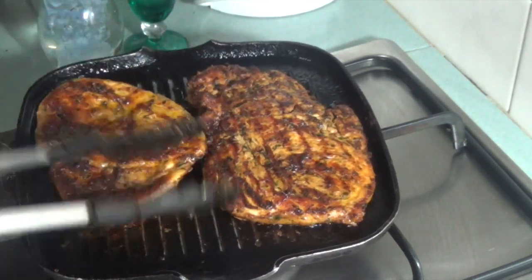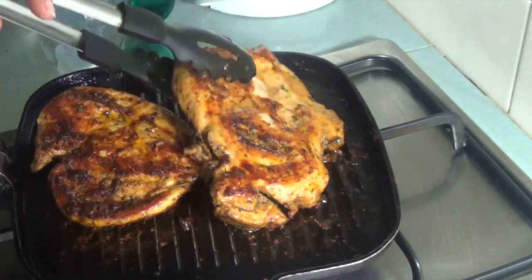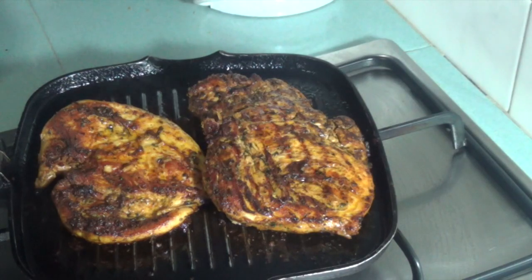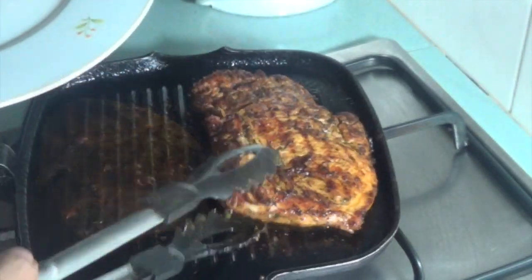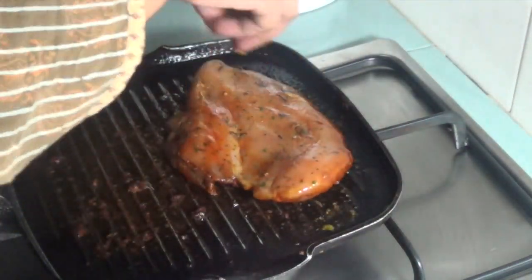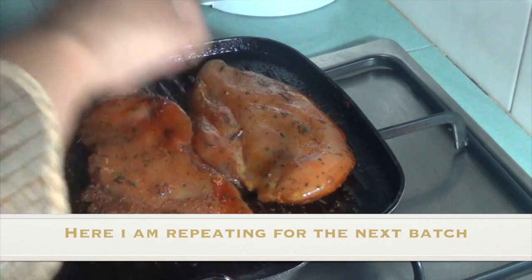Check to see if the chicken is grilled completely. Here, I'm repeating the process for the next batch.